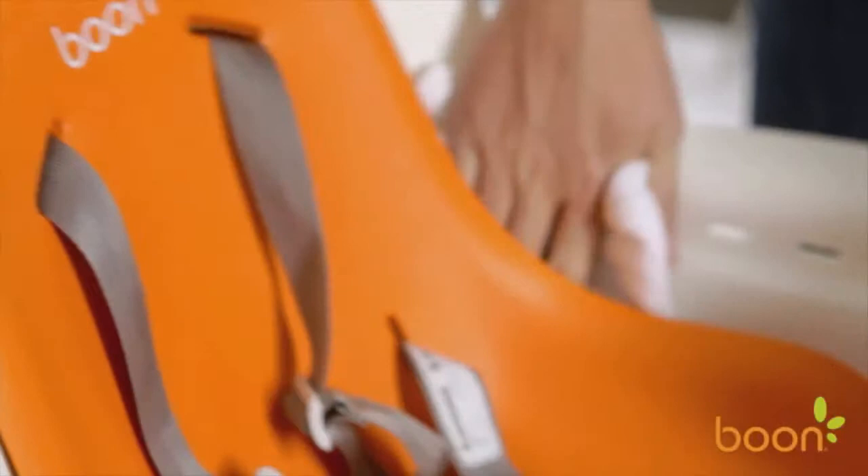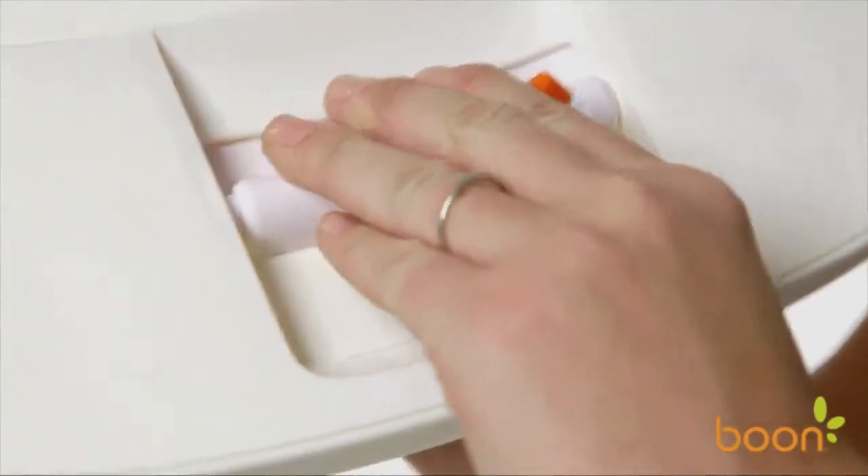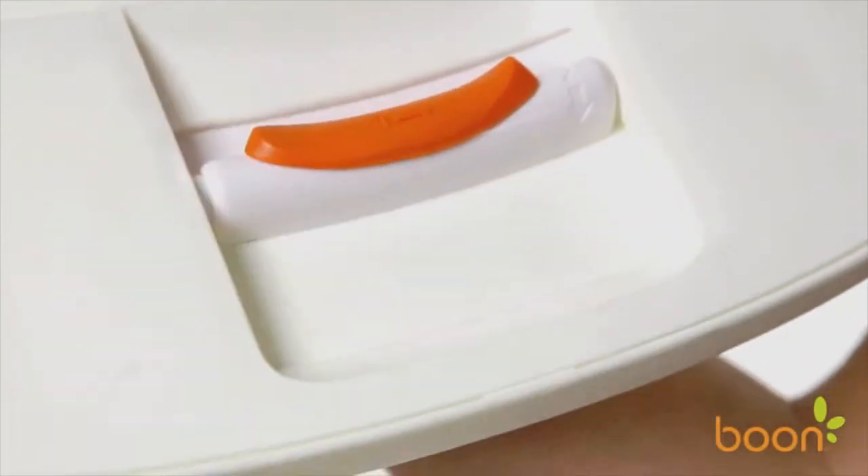Its five-point harness and lock-in tray are easy for parents to use. To remove the tray, just slide the orange lever to the left and pull on the release lever.